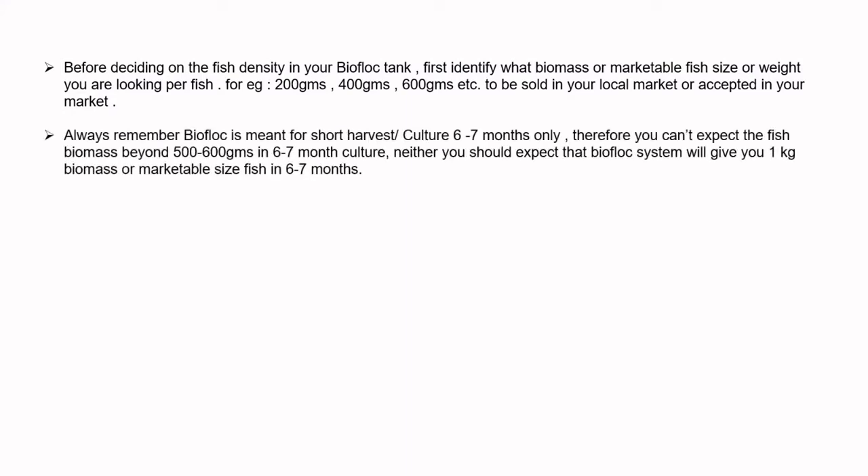Always remember, biofloc is meant for a short harvest culture of 6 to 7 months only. Therefore, you can't expect biomass beyond 500 to 600 grams in 6 to 7 months of culture. You should not expect the biofloc system to give you 1 kg of marketable size fish in 6 to 7 months.